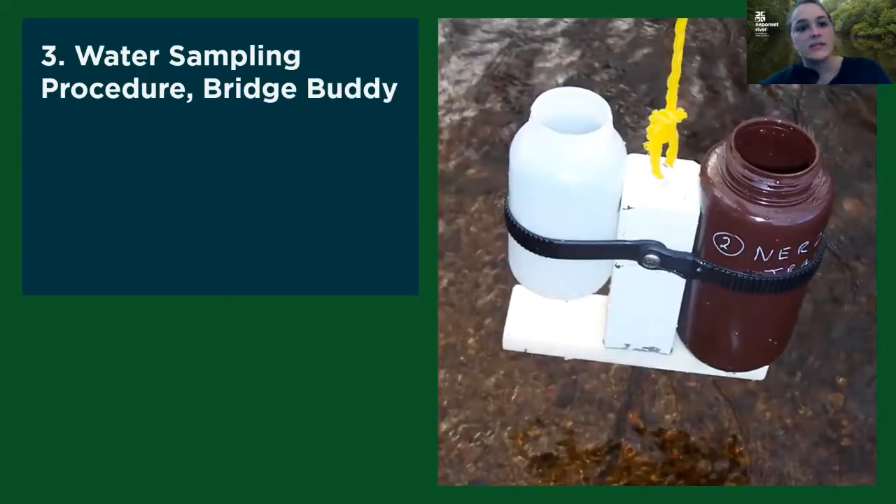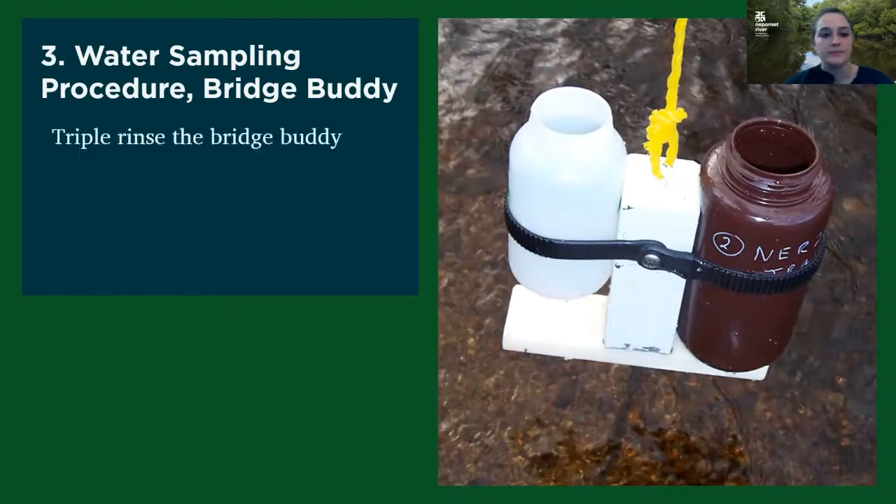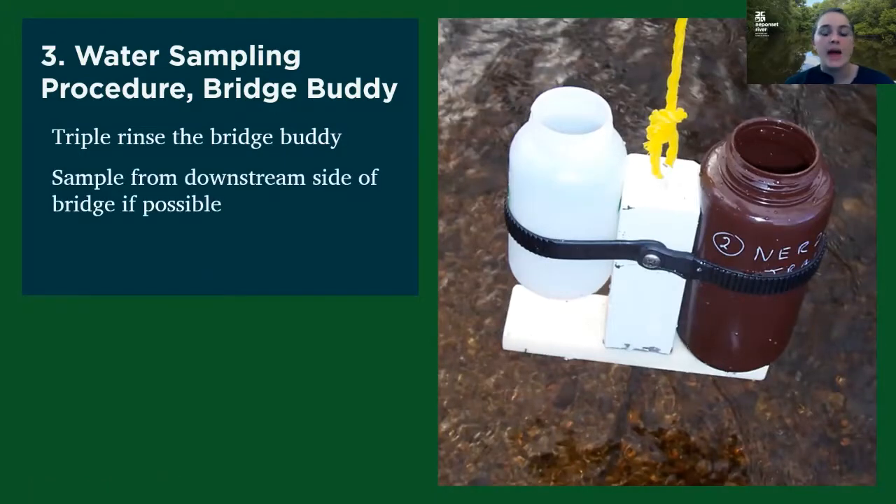Our second method of sampling is with what's called the bridge buddy. The bridge buddy is basically a system we've created for lowering sample bottles into the water from a bridge. That way, if you can't access the water easily by foot, you can do it from the road or from a bridge above the water. The first thing you want to do with your bridge buddy is triple rinse it — dipping the part that the bottles will touch in the water two to three times before you actually load your bottles. You also want to try to sample from the downstream side of the bridge if possible, because roadways can have a large impact on water quality.